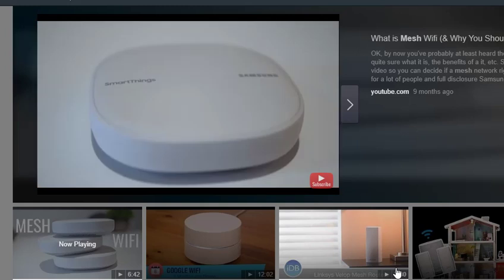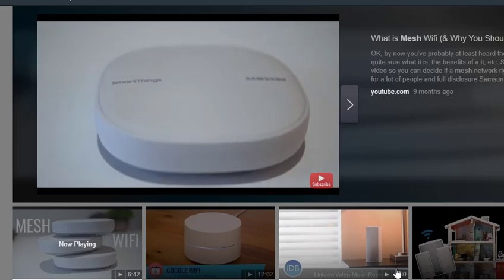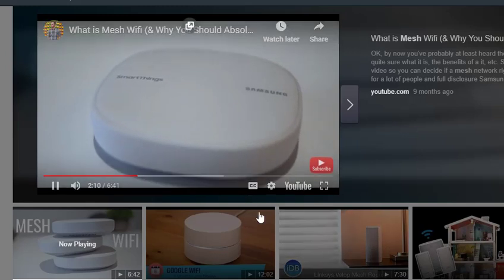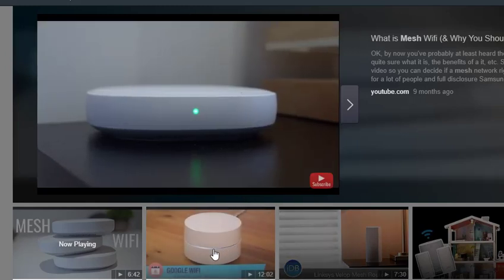The most popular benefit of these mesh Wi-Fi networks is of course better range. The satellite systems don't need anything besides being plugged into a power outlet either, so there are a lot of options on where you can put them. You put these all over your house and cover it all.